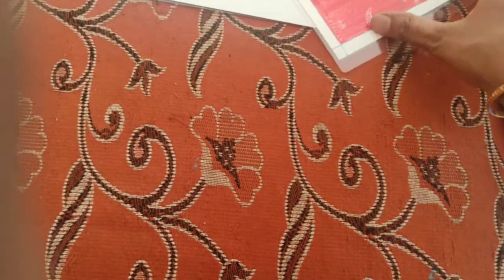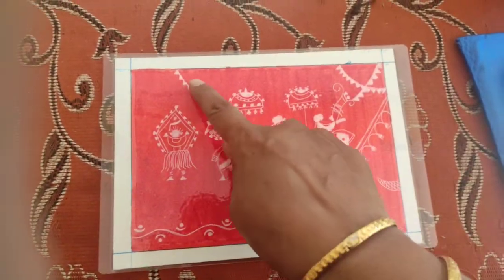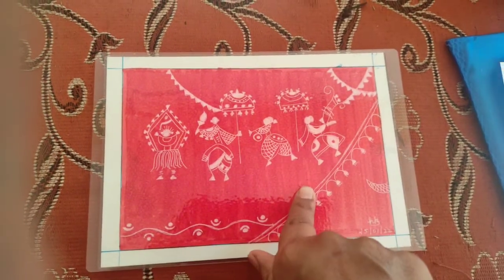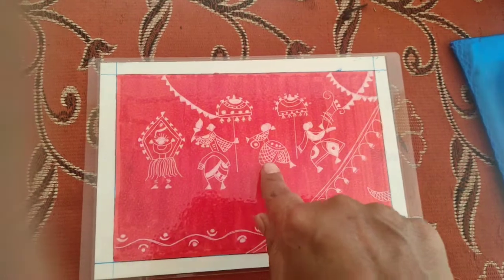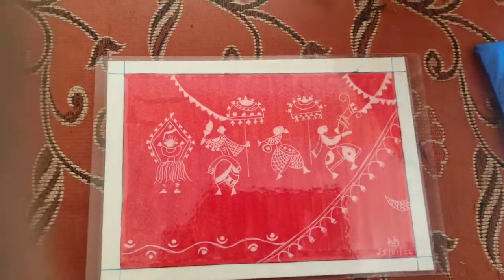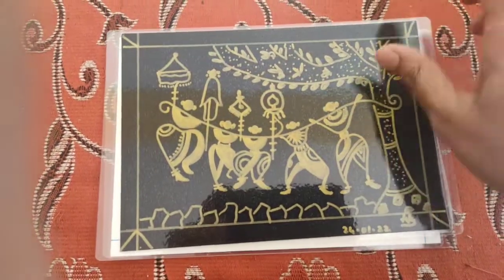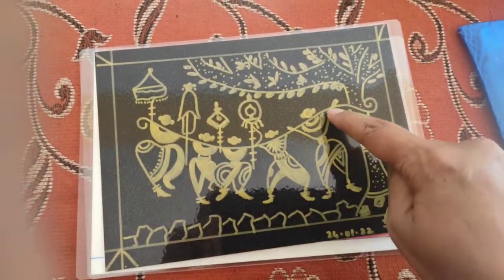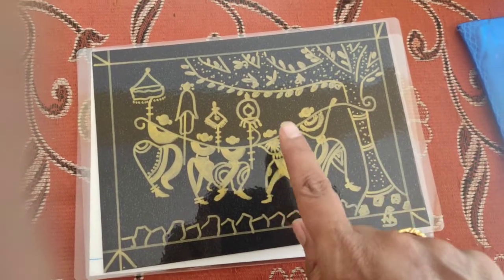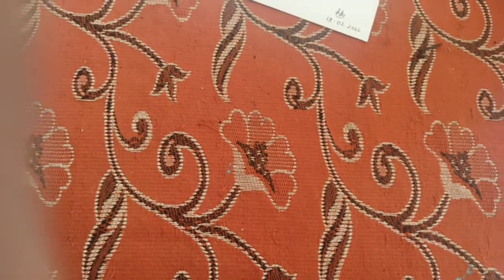I had to complete two artworks in January. This first one has a red background with white liner — that's the Warli art. The second one is done on a black sheet using a golden pen for the Warli art. That completed January.